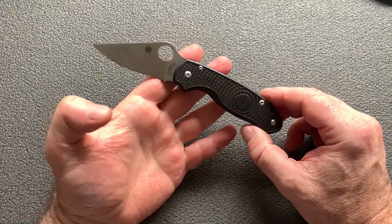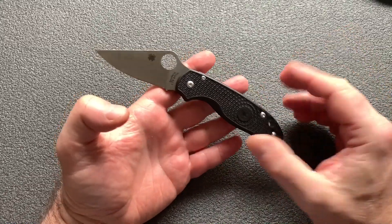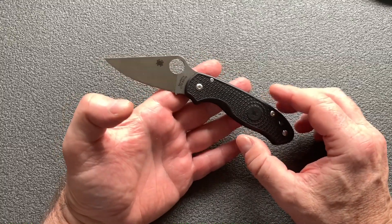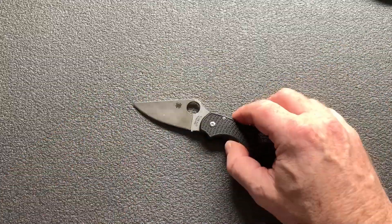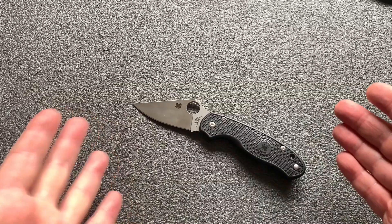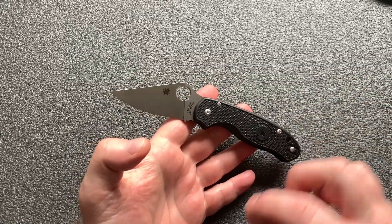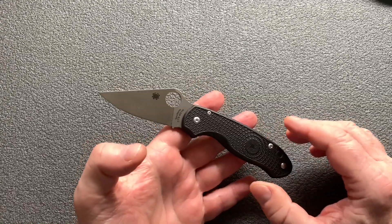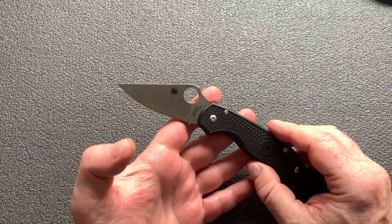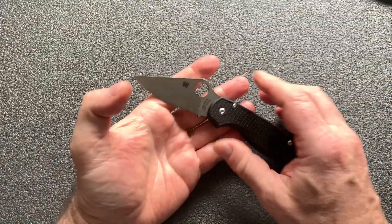Ce couteau coûte dans les 120 euros à peu près sur tous les sites. Je trouve que c'est cher — de toute façon, 120 euros pour un pliant, je trouve ça assez cher. Il y a pas mal de gens qui mettent 400, 500 euros dans des pliants. Moi c'est pas mon truc, je préfère des lames fixes. Je suis prêt à mettre très cher dans une grosse lame fixe. Un pliant, honnêtement, mettre 120 euros dans un pliant. Le site sur lequel je l'ai acheté m'a fait un petit prix — je vous mettrai un lien dans la description. Je l'ai eu à un petit peu moins de 100 euros. C'est ce qui m'a décidé à l'acheter. Sinon, 120 euros, je sais pas si je les aurais mis. Peut-être que oui — maintenant que je l'ai en main, je me dis finalement ça les vaut.